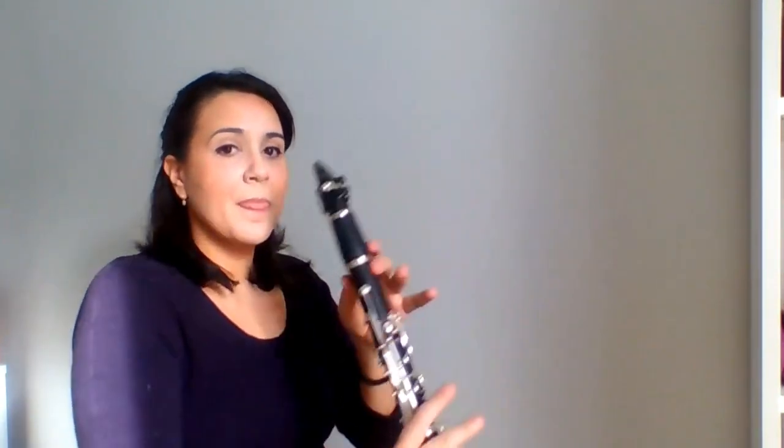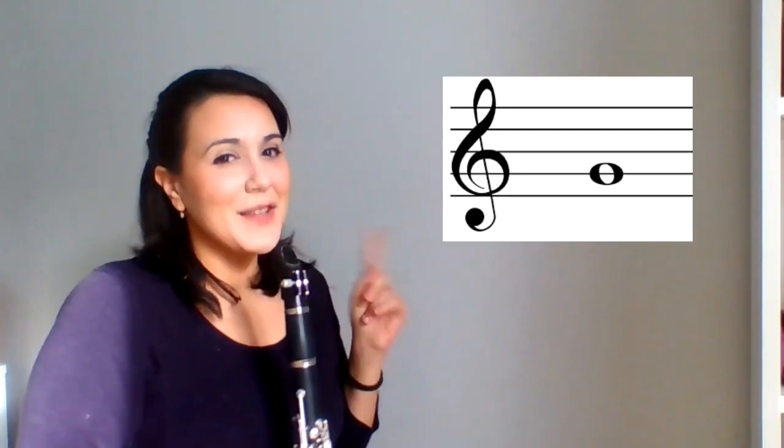Your thumb here on this key, your pointer finger here, your middle finger here, and your ring finger here. Let's try supporting the clarinet with just our thumb. I'm playing that note again where we use no fingers — that note is our open G.